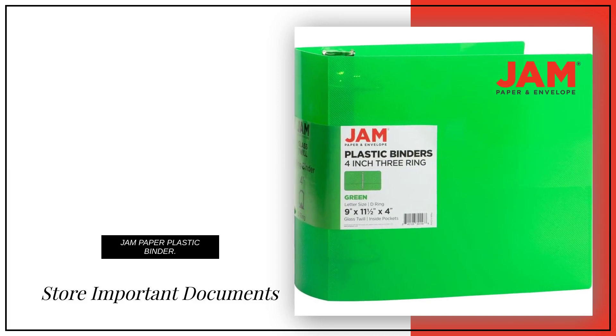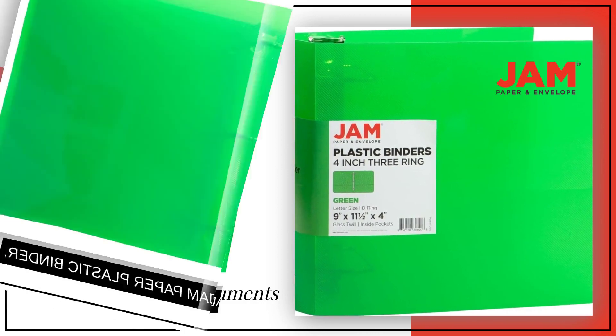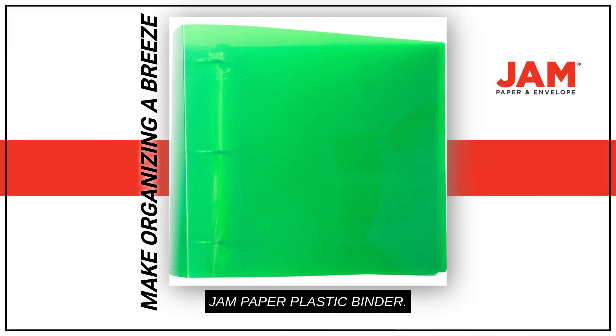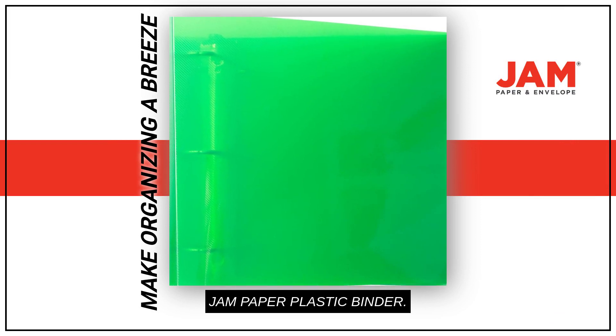What if you had a place to store all your important documents and plans in one tidy spot? Make organizing a breeze with the Jam Paper 3-Ring Binder, the perfect tool for staying organized and stylish.